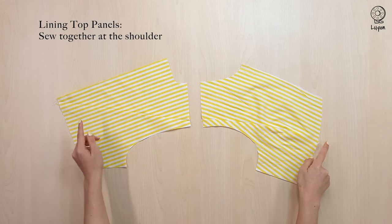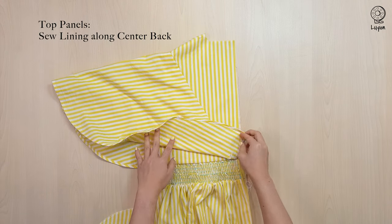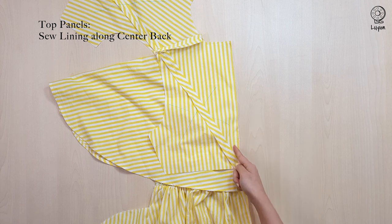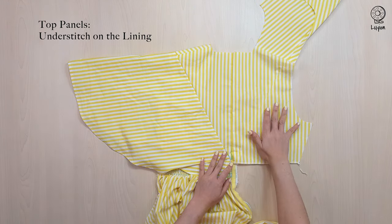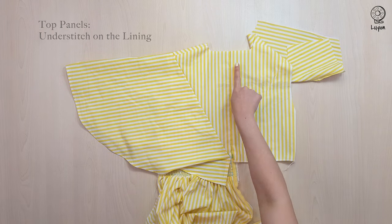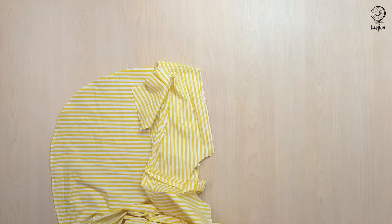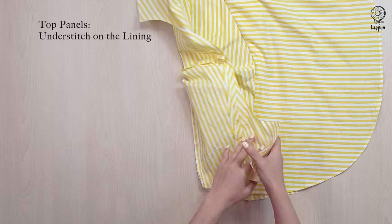Sew the lining together at the shoulder with a 1cm seam allowance. We are going to sew the lining to the main fabric along the centre back. Align the fabrics up and sew along the centre back with a 1.5cm seam allowance. Spread open the lining panel and sew an understitch on the lining, making sure that you're catching on to the seam allowances below. Then sew the lining to the main fabric along the centre front with a 1.5cm seam allowance. Spread open the lining and understitch on the lining panel, making sure that you catch on to the seam allowances below.